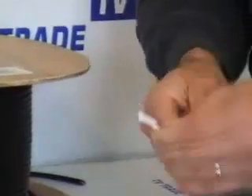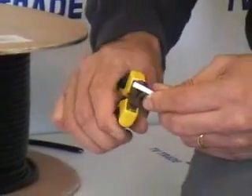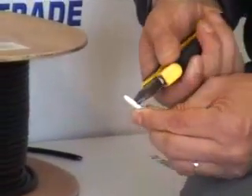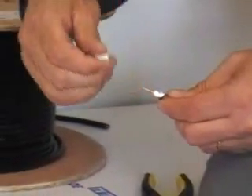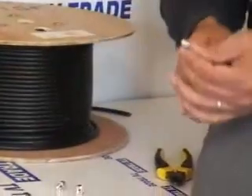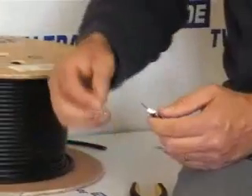The next step is to use the snips again — about 6-7mm from where the copper braiding has been wrapped around the cable — and make a total of normally three cuts in the white foam in the centre of the cable. We then twist the end piece and it will simply break off instantly. Now we have a pared-down cable that's ready for the insertion of an F-type connector.